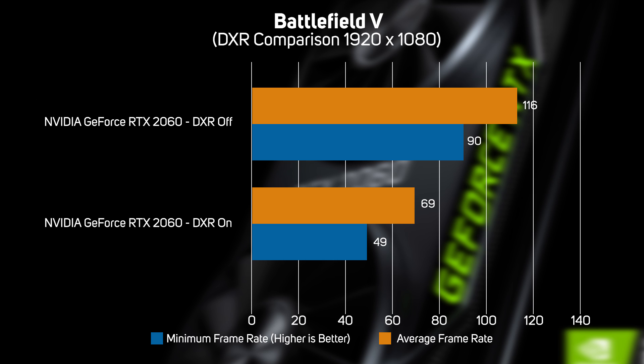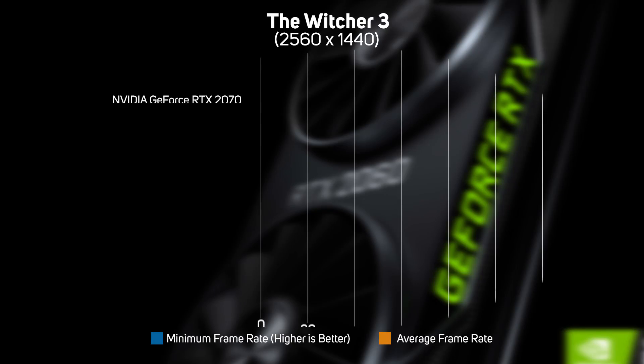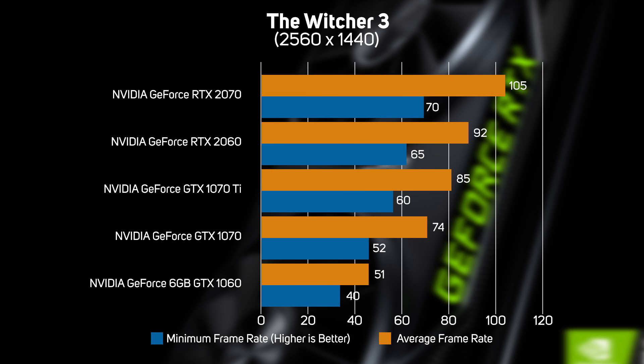Whilst 49fps is a playable frame rate, it's fair to say that the new 2060 will allow you to enjoy the gorgeous new ray-traced reflections, but there is a significant trade-off. To achieve a smooth frame rate, you'll also need to drop down the resolution. The last game we benchmarked was The Witcher 3. Once again, the new 2060 proved a significant 25% faster than the 1070, but only slightly faster than the 1070 Ti.